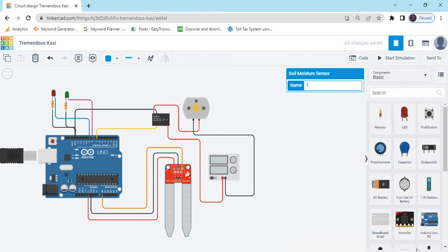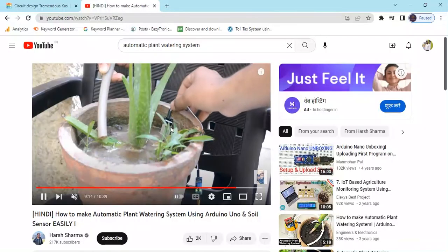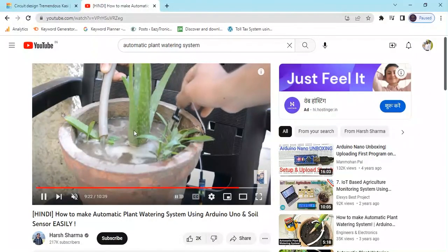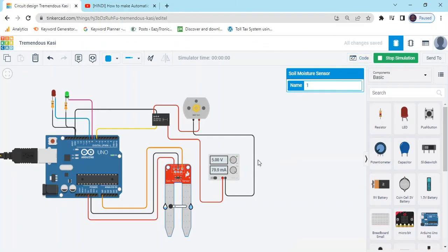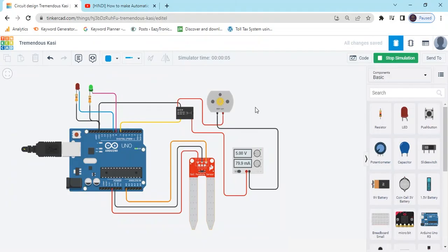You can see the hardware project: soil moisture in dry condition means motor will be on; soil moisture in wet condition means motor will be off. Text code is also given in the description — you can download it. Please subscribe to my channel and click on the bell icon so you get the notification for the next video. Thank you all friends.